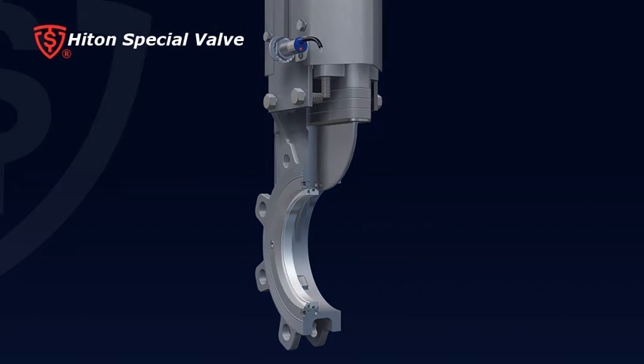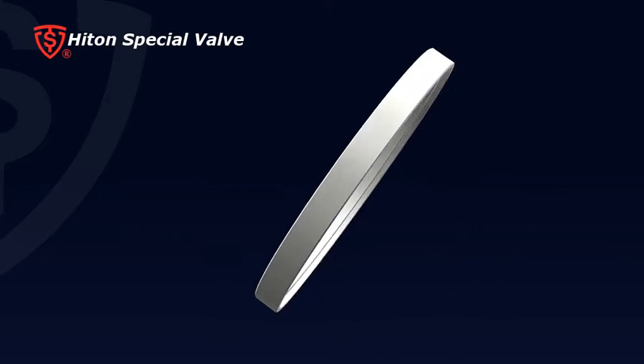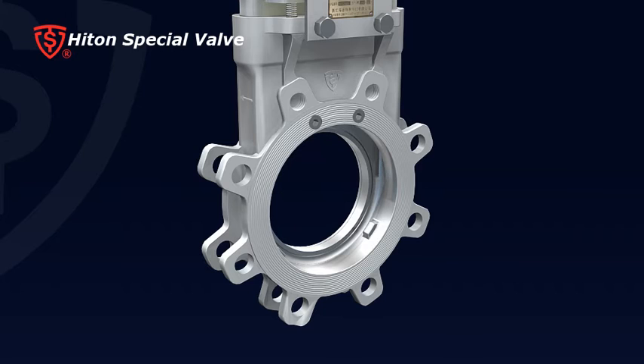The replaceable design guarantees a low maintenance cost. Metal, PTFE, EPDM, or other special material seats are available for various applications. Three: the gate bottom with a knife shape design provides strong cutting force.